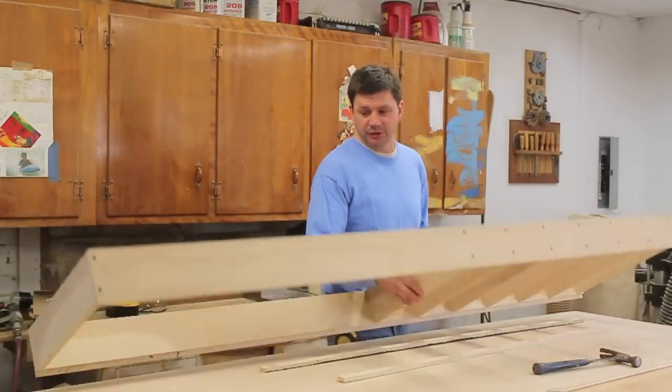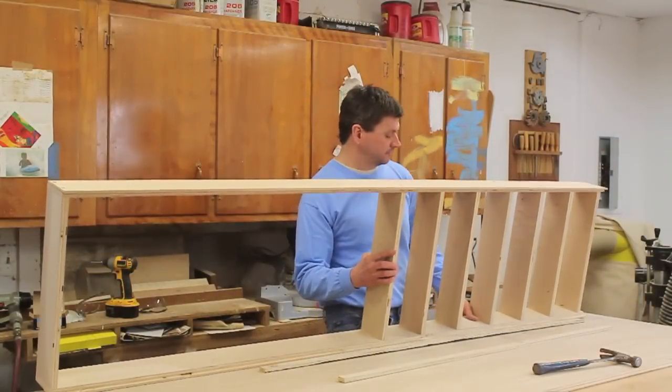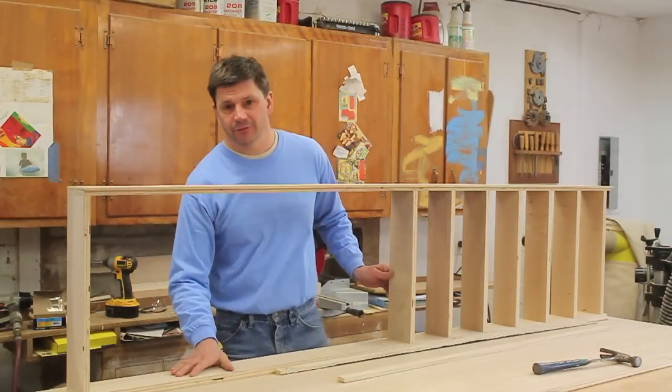Now that I've got the cabinet put together, I'm going to drill holes in the top part of the cabinet for the adjustable shelves.